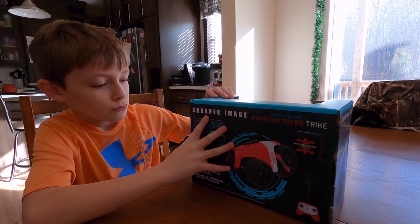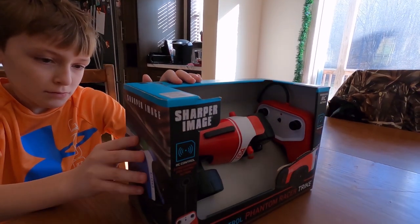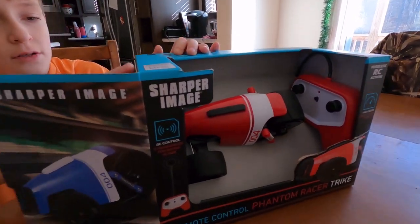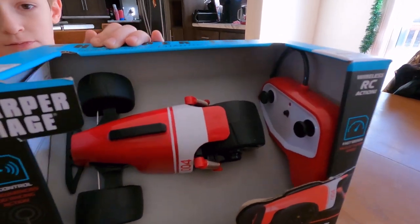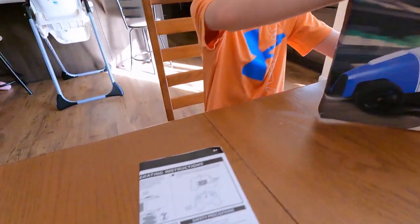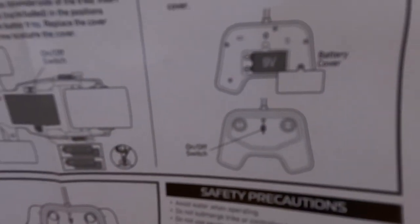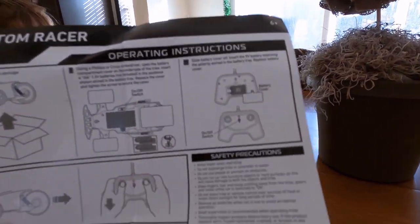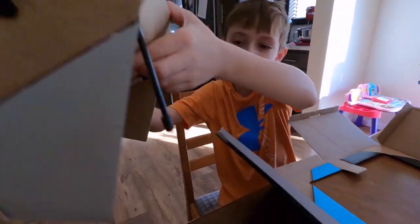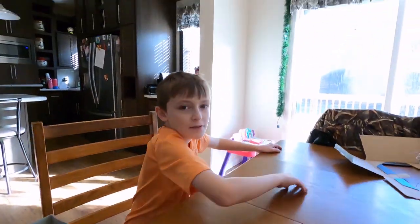So, like Brendan said while he's opening this up, he got this from his Aunt Amy. Brendan really likes remote control cars, so this is going to be really cool to drive. It's a trike, so it's got three wheels. Sharper Image — and we've got the instructions. So here it is. The wheels are kind of into the box. Let's take this baby out.